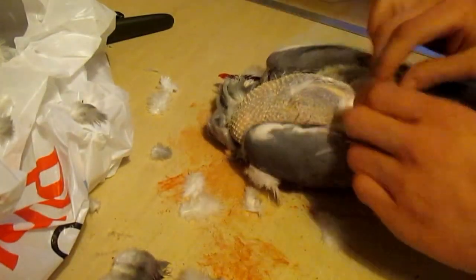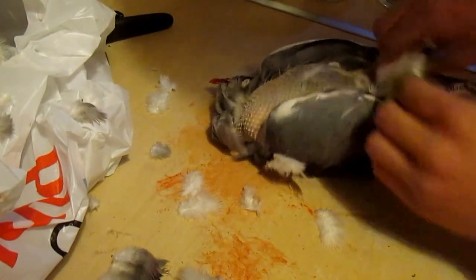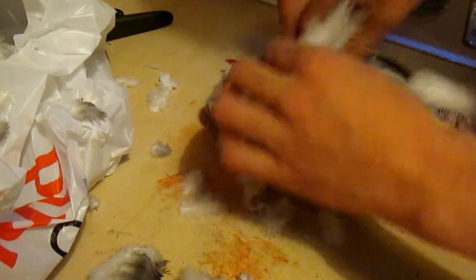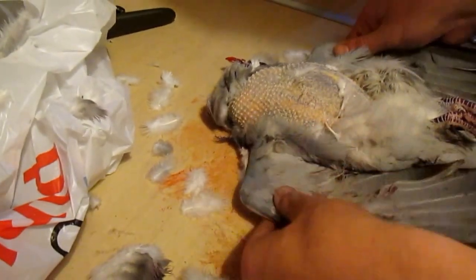I always wonder about people that have been shooting hundreds of them out on farm fields and what they do with them all - I don't know. Right, so now let's get these last few feathers from under here. Sometimes it's easier to take the wings off, especially when rigor mortis has kicked in. Try and relax him a bit. There we go.